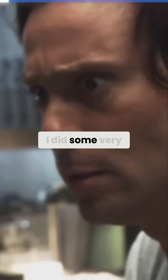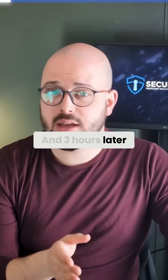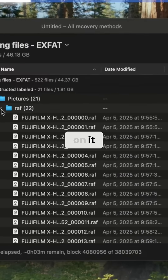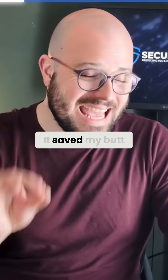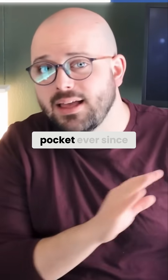So I panicked. I did some very quick research. I paid for Disc Drill a little bit quicker than I would like to admit. And three hours later, after sitting and staring at a progress bar like my life depended on it, all of my photos were back. It saved my butt that day, and I have kept it firmly in my back pocket ever since.